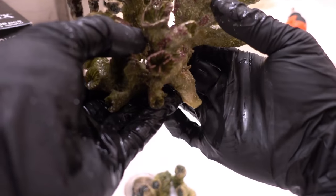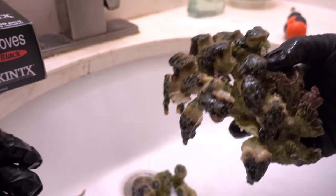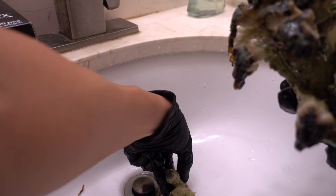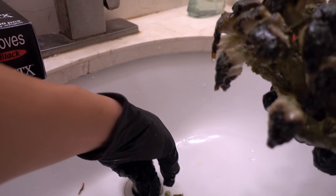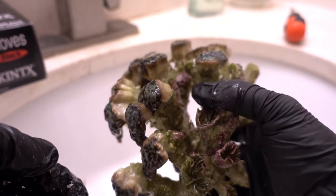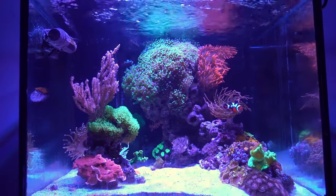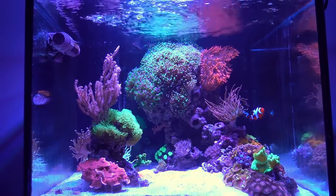We've trimmed down the main colony a little bit. I'm going to get them back in the water. We got two decent sized frags - one is about four and a half heads, the other is about three and a half heads. I'm going to pop them in, let them rest a little bit, and I'll do an update video. The frog spawn colony as well as the new frags have had a chance to get acclimated to the tank - it's been about five or six hours.